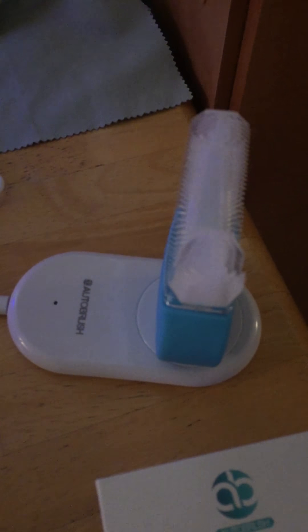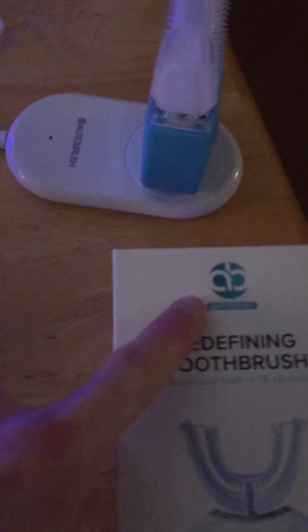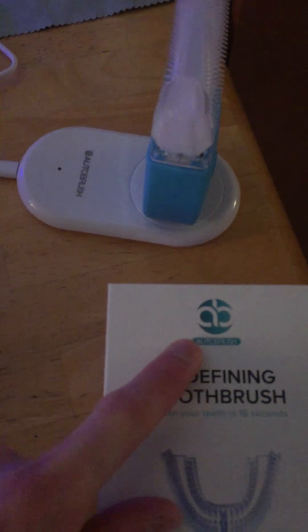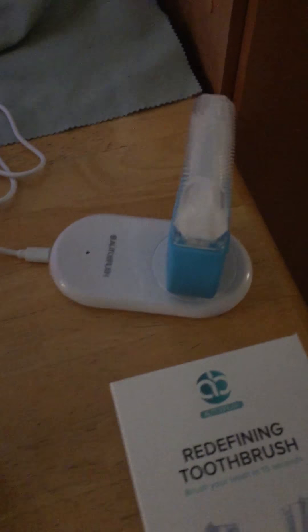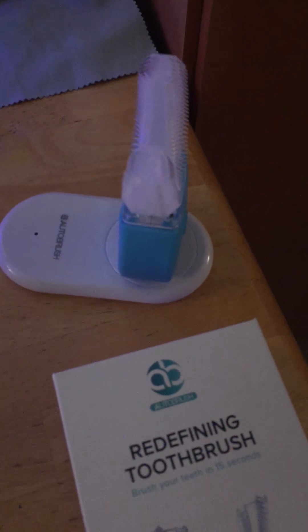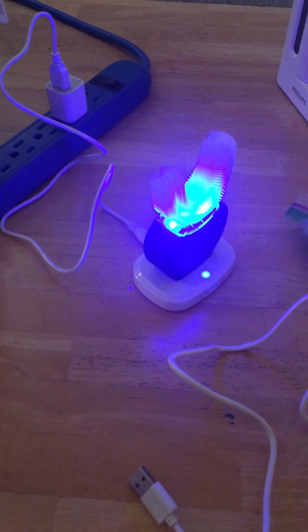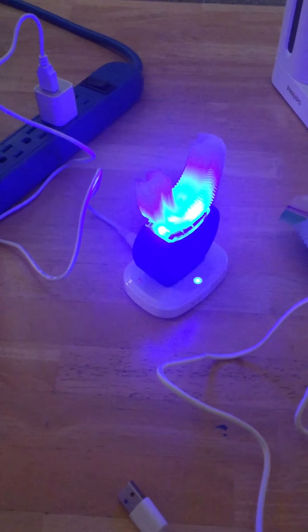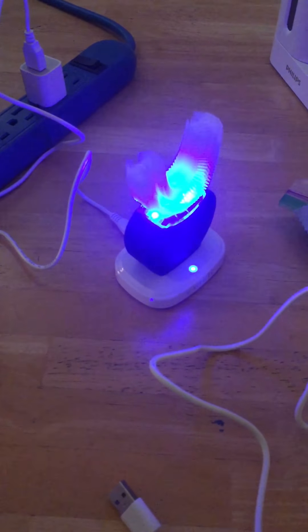I would definitely order the one from Amazon. I ordered from the official website and they sent me a dud, so they really blew it. I cannot recommend the Auto Brush from autobrush.com specifically. There are other types of these out there — they're all the same concept — but I'd recommend getting the one from Amazon. I'll make one more update after I use it.